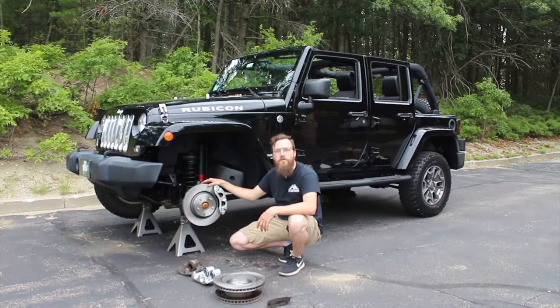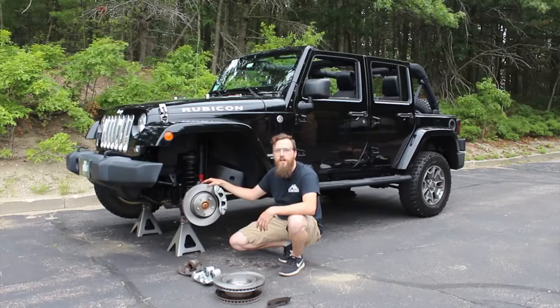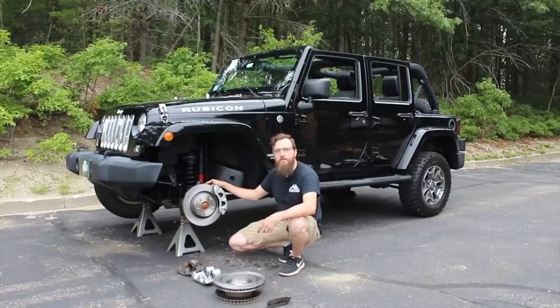Hey, this is Adam from Crown Automotive and today we're going to be installing the newest product from our RT Offroad line on this 2015 Jeep JK — our big brake kit. Let me walk you through it.